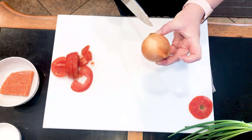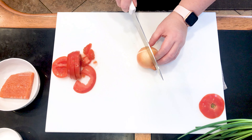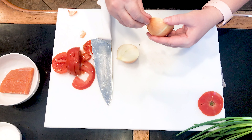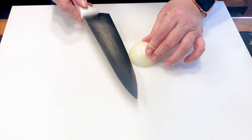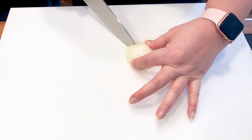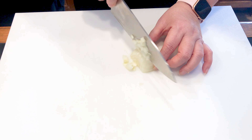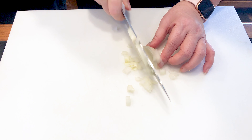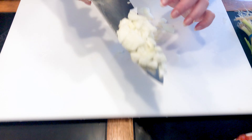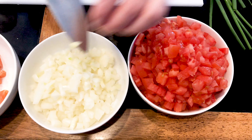For the onion you want to use a sweet onion. Back home we can get Maui onion, which is the best, sweetest onion. Here you can find sweet onion at any grocery store. Slice your onion in half and peel it back, keeping the root intact if you can. Slice it lengthwise. I prefer my onions diced a little smaller than my tomatoes — I like my tomatoes a little larger and my onion a little smaller, so you can see the tomato and then the onion.